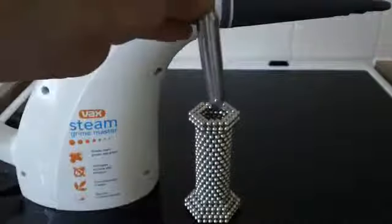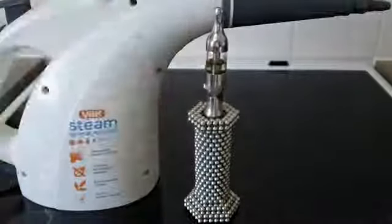Give it a closer look there. It's quite a nice design — I like the chrome look because it goes with my buckyball stand, which is ideal.